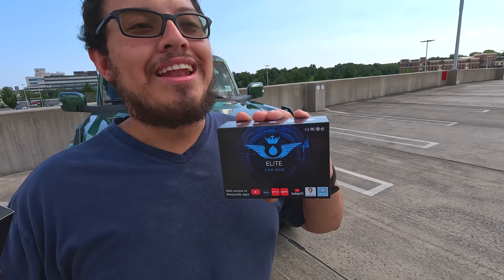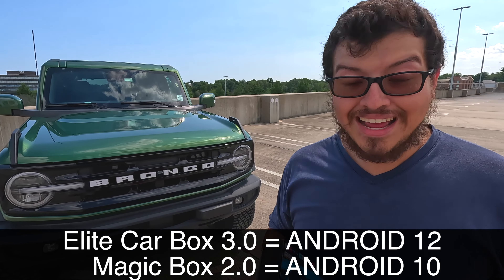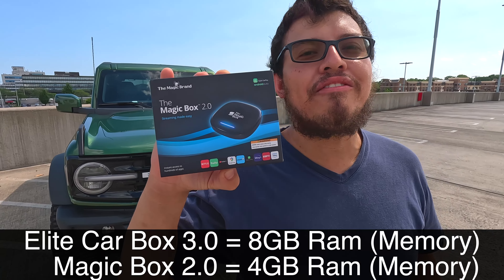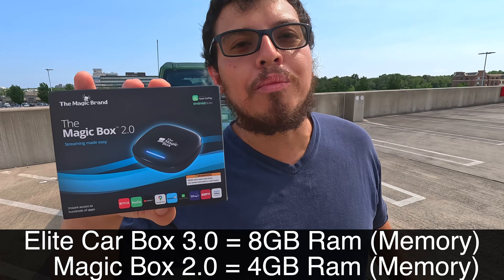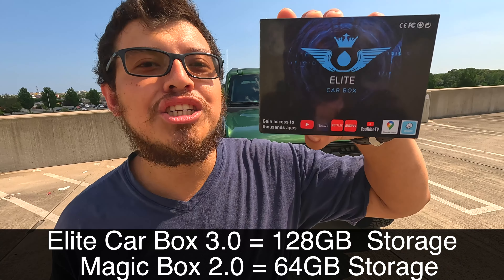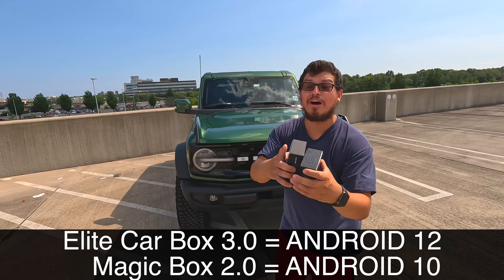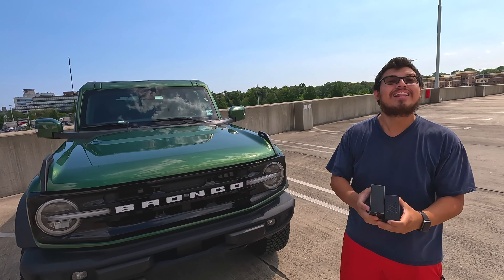This leads me to the Elite Car Box from Stream to Your Car, released last week. I ran straight to the website and their specs are all there — nothing's hiding. They tell me the Android version: Android 12. The Magic Box 2.0 gives you 4 gigabytes of RAM and 64 gigabytes of storage. The Elite Car Box gives you 8 gigabytes of RAM and 128 gigabytes of storage, and it's on Android 12. We're going to test both out on my Ford Bronco.